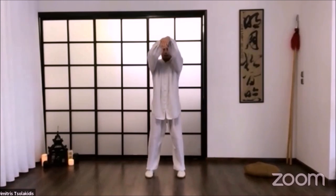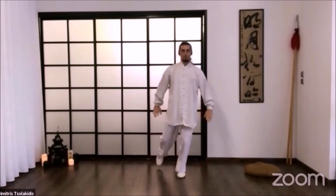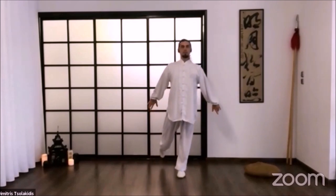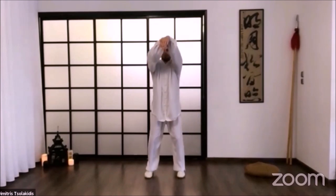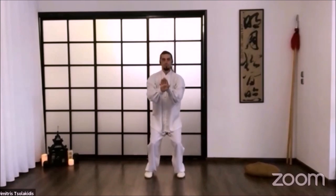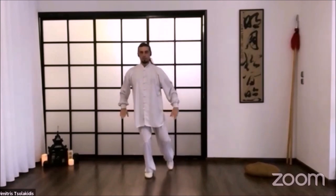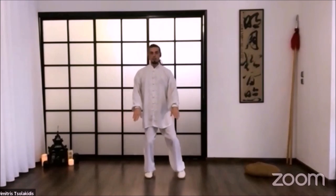Let's do it one more time. One, go up and forward; two, return, relax; and three, and four. Up. Down. Change legs. And finish.